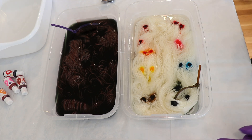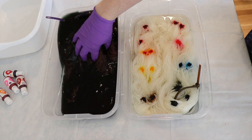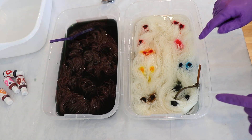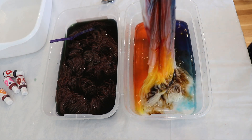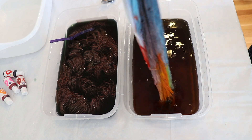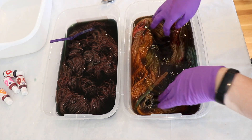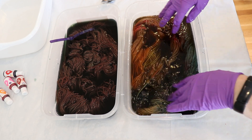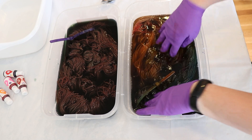Now it's time for our moment of truth. Over here, we have mixed things before adding the yarn. And over here, we're gonna mix now. Wow, that is so cool looking — super cool looking. I am pressing it and moving it a tiny bit, but I'm not going to stir it. I think I'll let it wait for about 10 minutes before stirring it a little bit more, or honestly I may just leave it as is.